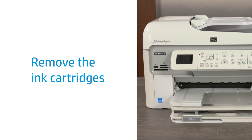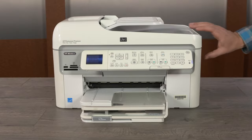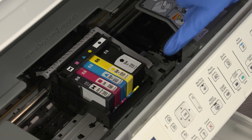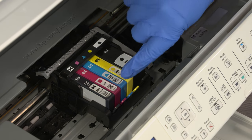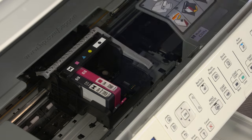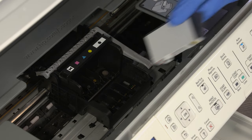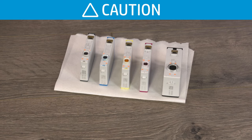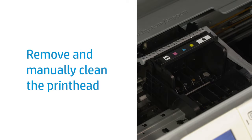Remove all ink cartridges from the print head. With the printer on, open the ink cartridge access door. Wearing disposable gloves, remove each cartridge by either pressing the tab on the front or by pushing in on the cartridge to release it, and then remove it from the printer. Place the cartridges upside down on a paper towel. Do not leave ink cartridges outside the printer for more than 30 minutes.